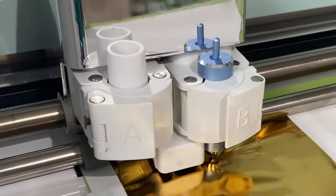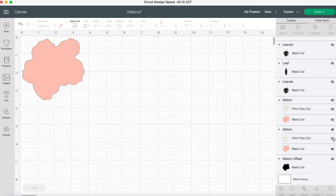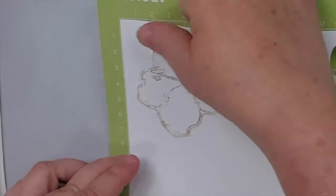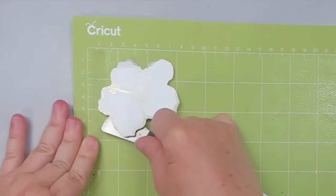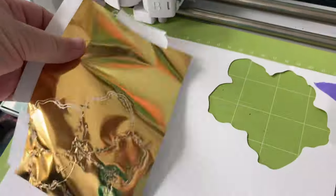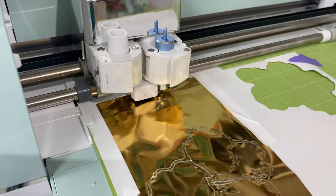I remove the foil from the paper, change the settings from foil to cut, change the blade, and start cutting around the flower. The machine is smart enough to align it all as it was before, so it cuts around it perfectly. However, it did make a mistake one time and offset the flower — but don't worry, the flower does not go to waste. I use it for another cool foiling technique. I even try cutting the flower first and then foiling it, and it works perfectly too.